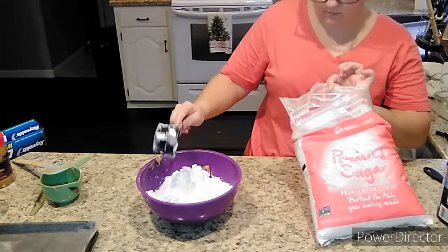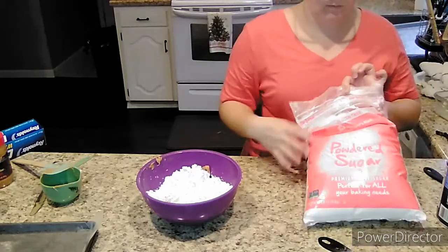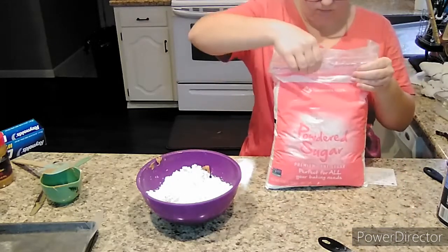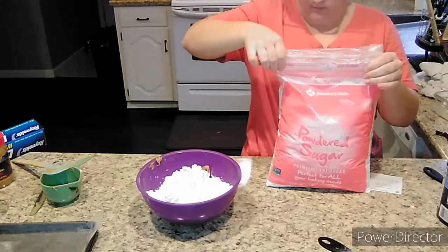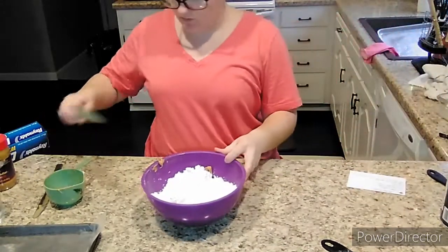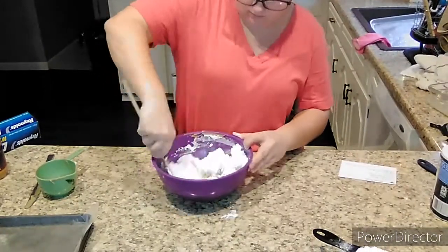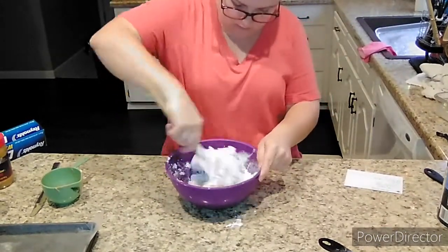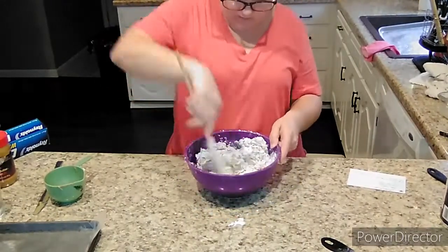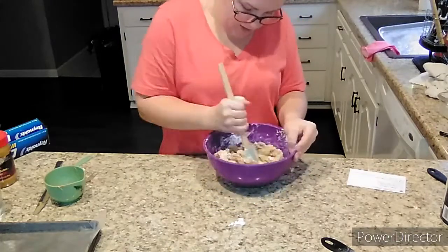You can mix this either by hand or with an electric mixer. An electric mixer would be easier because once you get the powdered sugar mixed in with the peanut butter, this gets really thick and dense and it's hard to stir. So I'd advise opting for the electric mixer. You want to make sure all the powdered ingredients are very well incorporated into that peanut butter and butter mixture — you don't want any powder still showing. You do get a good arm workout if you do it by hand.